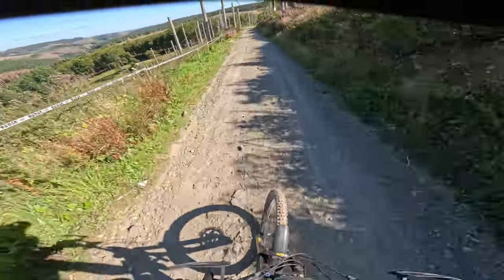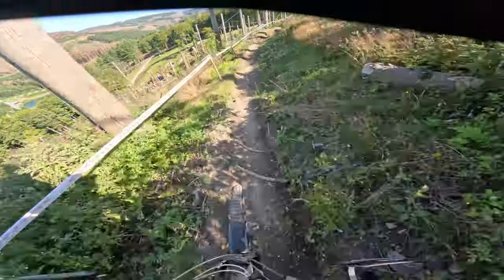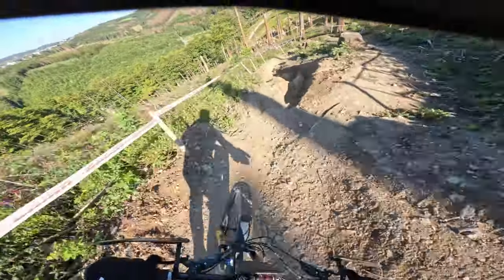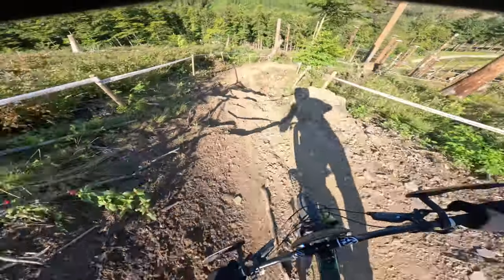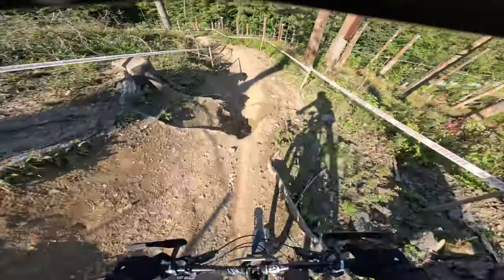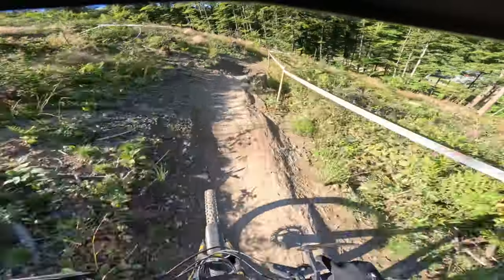This morning was hero dirt, but now not really. This bit is very much fun. It's a bit loose now. We need to have good setups — this one. Yes. And then a little jump.